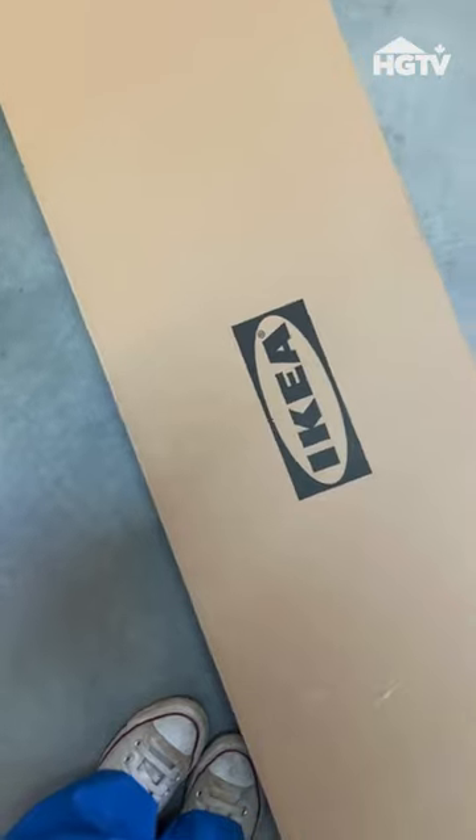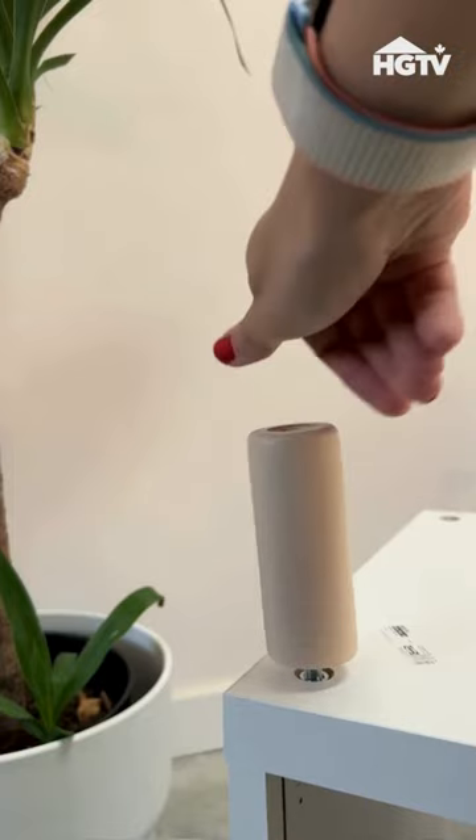Let's transform this IKEA unit into a Scandinavian masterpiece. Start by adding legs to elevate the look.